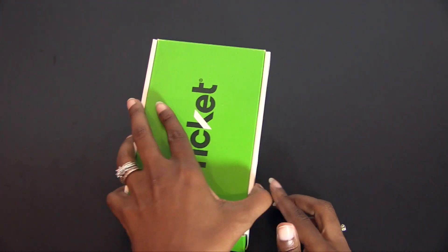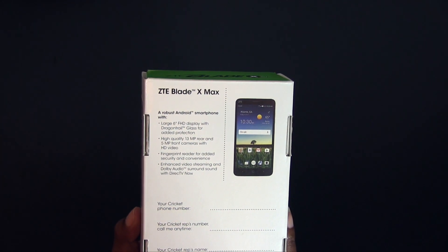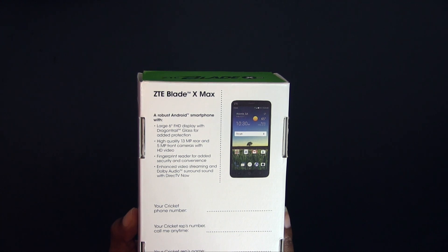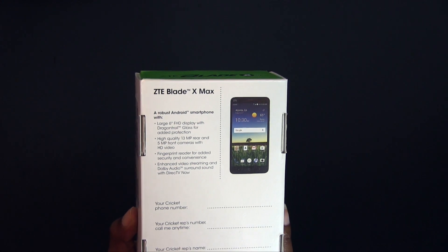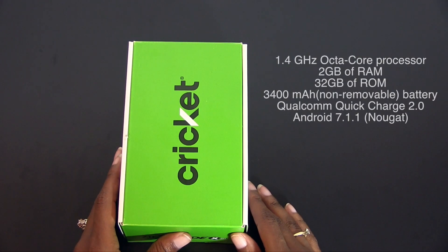Jumping right into the specs included on the back of the box, we have a large 6-inch full HD display with Dragon Trail glass. We have a 13 megapixel rear camera and 5 megapixel front-facing camera with HD video. We have a fingerprint reader on the back and this phone does feature Dolby Audio. Here are some other important specs that I'll let you read for yourself, and then we'll go ahead and check out what's included in the box.